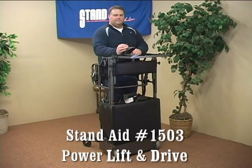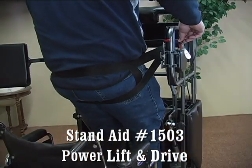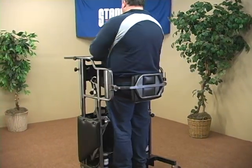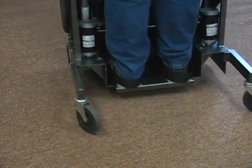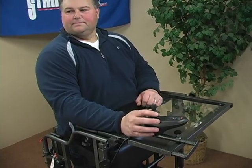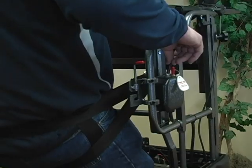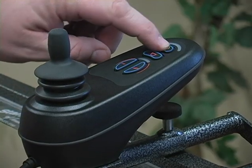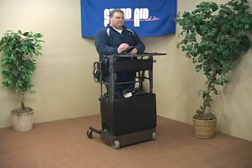The Stand-Aid Model 1503 is a power lift and joystick-controlled power drive standing system. The Stand-Aid difference comes to life with the Model 1503. This unique standing system features the power lift system and the freedom to move the patient while standing, with the addition of a joystick-controlled power drive system.